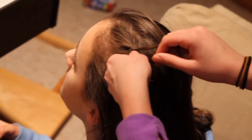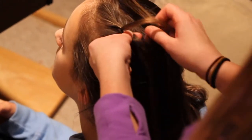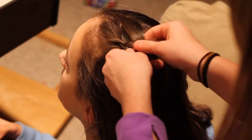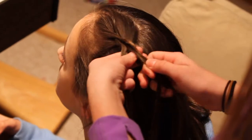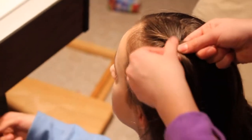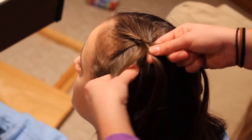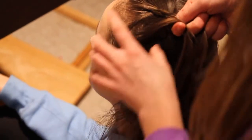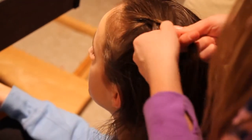Now, before crossing the right strand under the middle, you're going to add in a section of hair from the right. Add it in with your strand and cross it under the middle. Once you have that side crossed over, do the same to the other side — take your left strand, add a section of hair in, make sure it's smoothed out, and cross it under the middle.